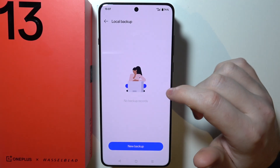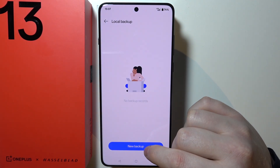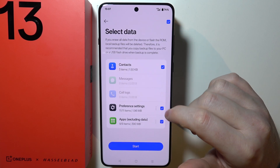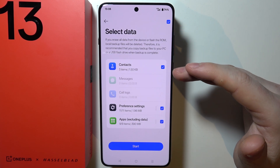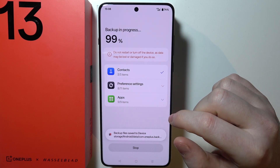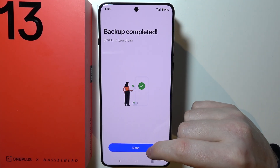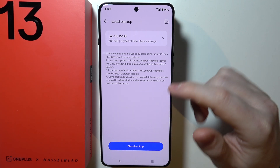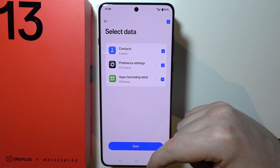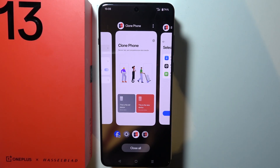You can also perform a local backup, which is the topic of this video. Click on it and then perform a new backup. You can adjust all the things you want to backup and click Start, which will back up your phone. You can always access it right here and select the data to transfer. So that is basically everything.